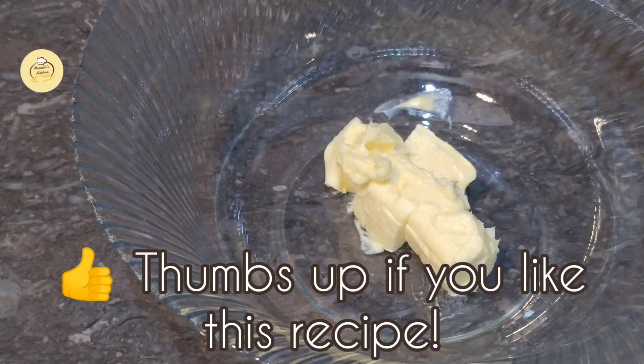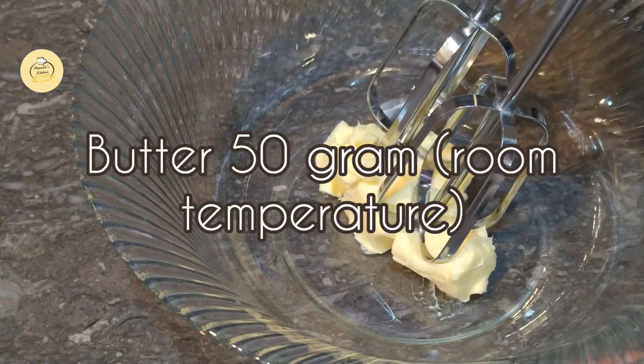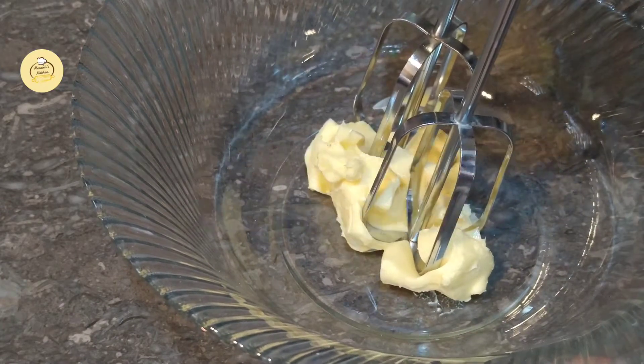Let's start making it. I have brought 40 grams of butter. It is in room temperature — I will use it all at room temperature.